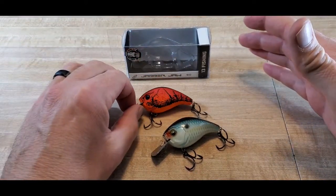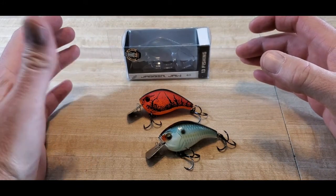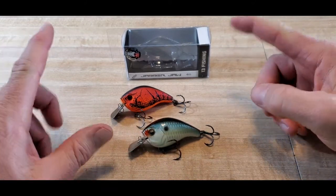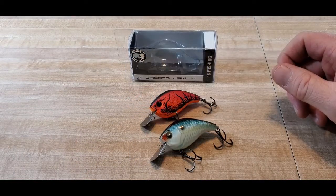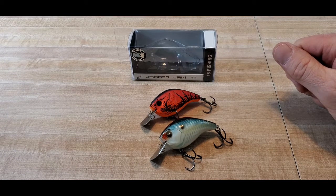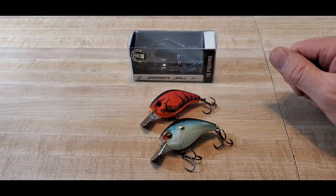I plan to fish these all spring, probably into summer and fall, because I throw crankbaits and chatterbaits year-round. I'll come back and do another video towards the middle to end of fall and let you guys know the real verdict — do these perform and catch fish like I hope they can. I'll be sure to do a part two. If you enjoyed the video, please consider subscribing, hit the bell notification, leave a like and a comment, and until the next video, get out there and fish.